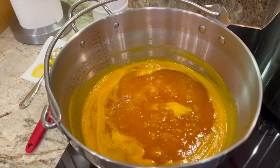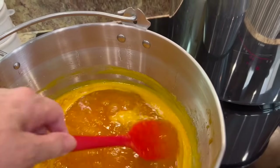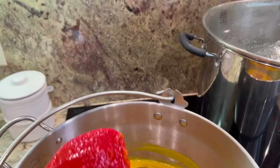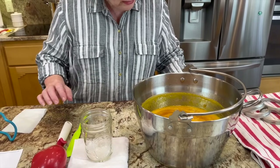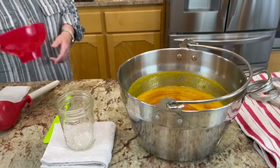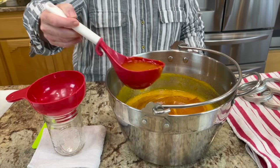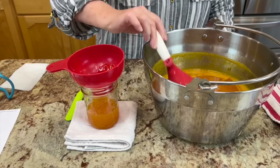As you can see, the apricot jam has really thickened up. When I bring it out and let it drip off the edge, it's pretty thick. As I've put it here on the paper towel, the edges have gelled. I just removed this jar from the sanitizing water over in the canner, and I'm going to go ahead and fill it to within a fourth of an inch headspace.